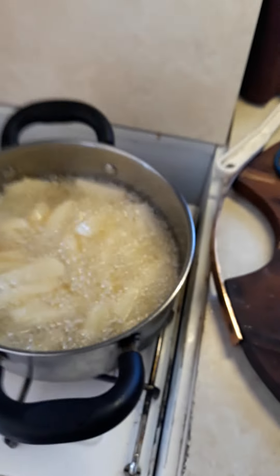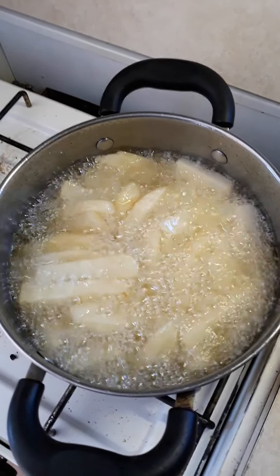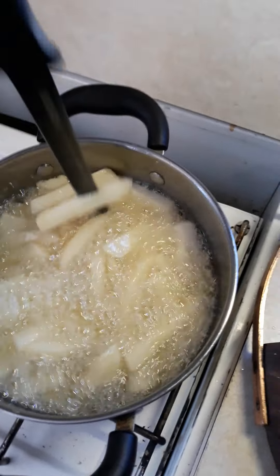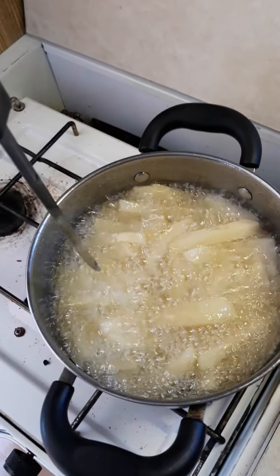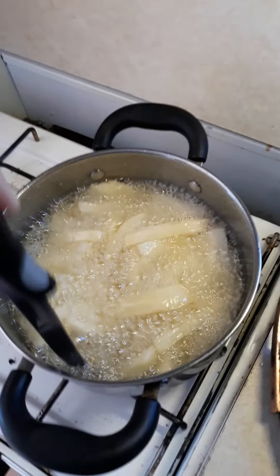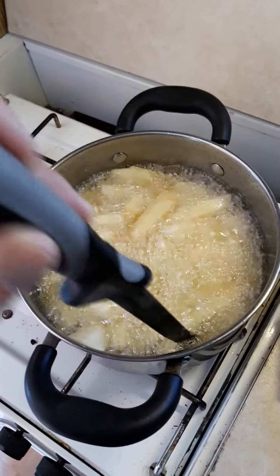Okay everybody, these chips are about halfway done now. The secret to making a crunchy chip is — when they're halfway cooked — you get a knife, a lovely knife here, and all you do is you stab them. I know it's a bit violent, but if you want a crunchy chip that's what you've got to do. Turn the blade and stab the other way, turn the other way and continue doing it. Oh yum, I'm looking forward to having some crunchy, yummy chips.